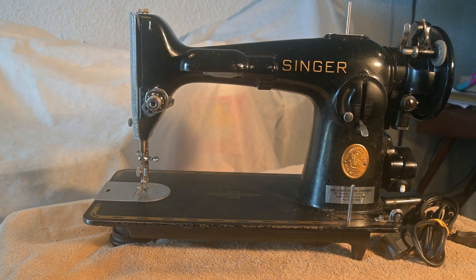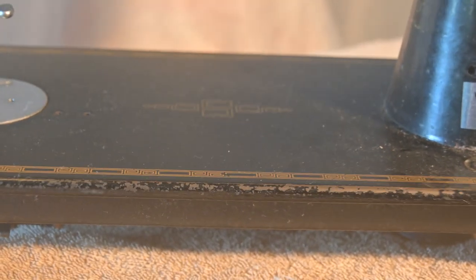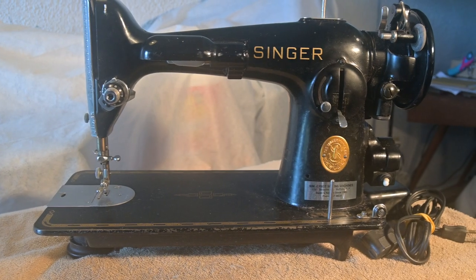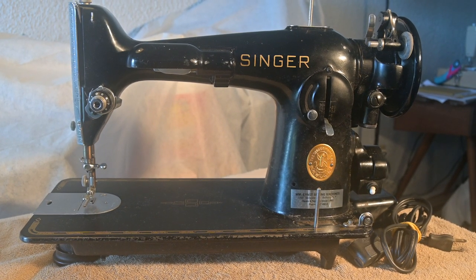The decals, as mentioned earlier on the other video, are in really, really good condition. But even when you look at the edge of the bed there, there are some chips. So I'm really looking forward to getting it cleaned up so that I can start doing some more stuff with it. It'd be nice to get it sewing.